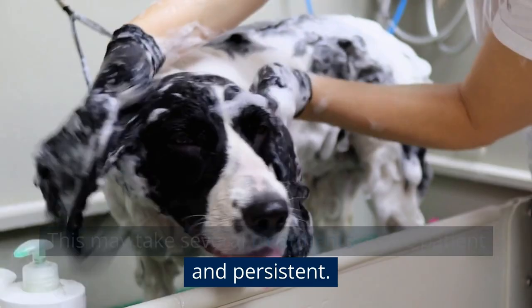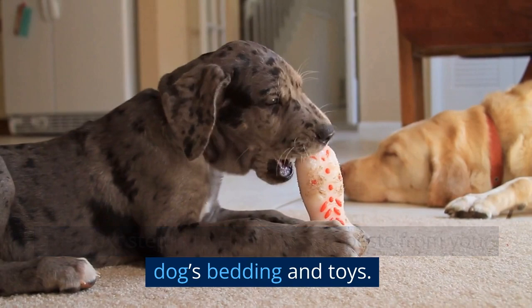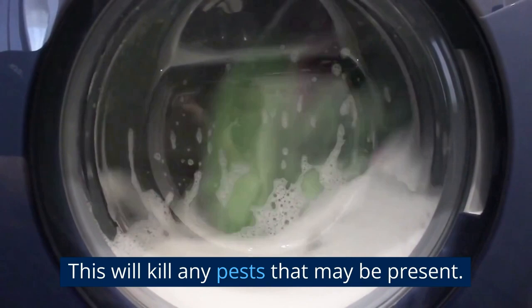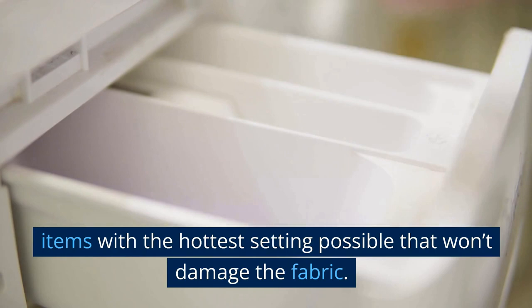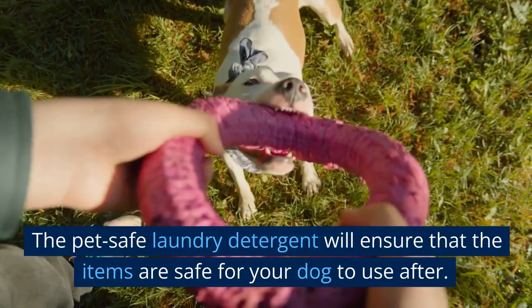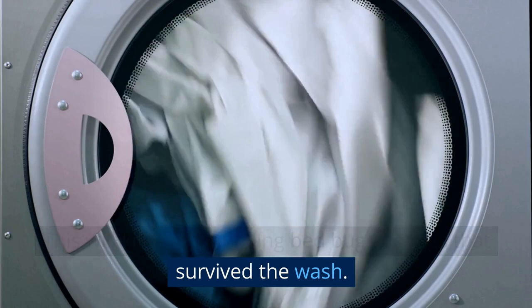The next step is to wash your dog's bedding and toys, as these items can harbor bed bugs and their eggs. Gather all of your dog's bedding and toys and wash them using a pet-safe laundry detergent on the hottest setting possible that won't damage the fabric. Hot water is important because it will help kill any bed bugs present. After washing, dry them on high heat to kill any remaining bed bugs or eggs that survived the wash. Be sure to follow the care instructions on the items to ensure they can be dried safely at high temperature.